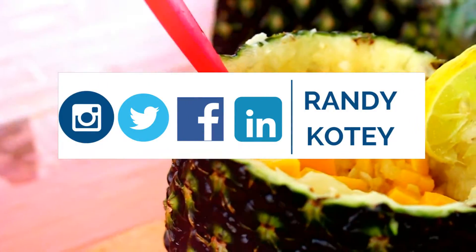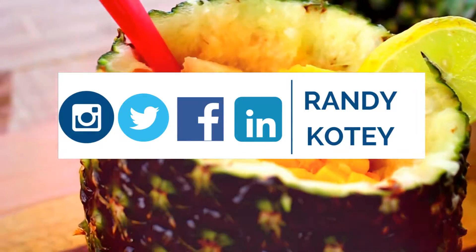Do also follow me on social media. Please give this video a thumbs up by liking, and don't forget to subscribe.